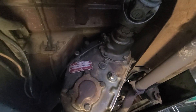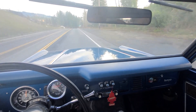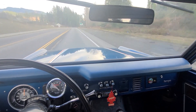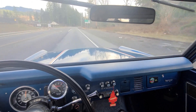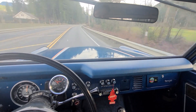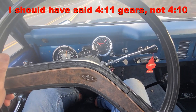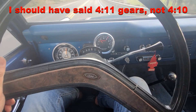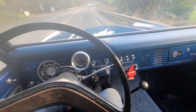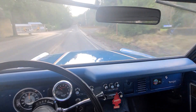Test drive — much better. It has not entirely removed the resonant vibration, so there might be something going on in the rear end. But we're running 4.10 gears and at 55 miles per hour we're doing 2,500 RPM. I think the repair was a success.